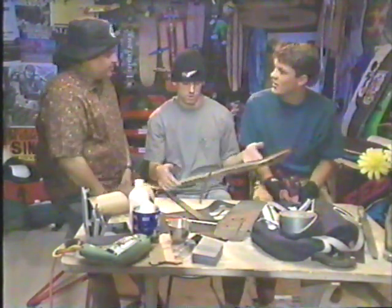That was great, man. Good tape with Lance Mountain. Hey, we're not finished!